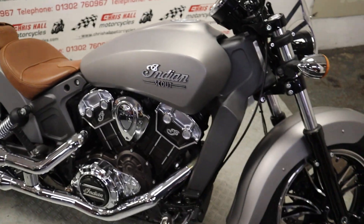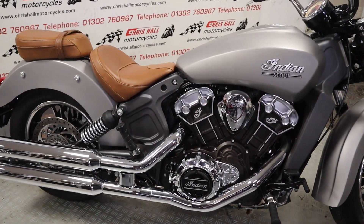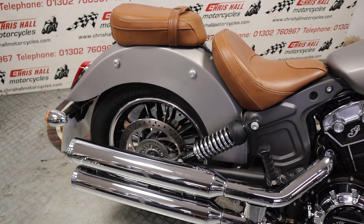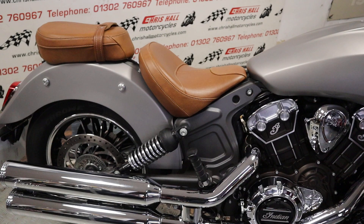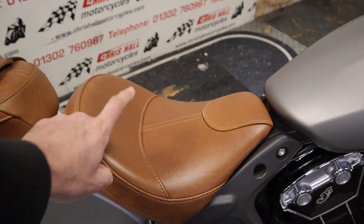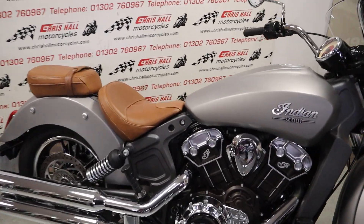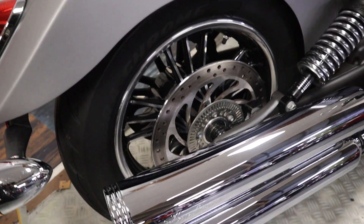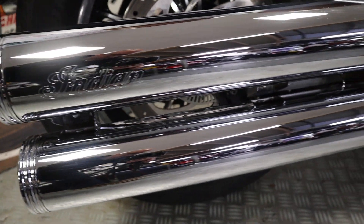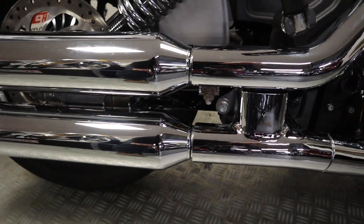If you want to know how much this bike is, there is a description below where you'll find a link to our website where you can click on a load of photos in high definition of this bike and look at it in more detail. If you've got any questions, give me a call on 01302 760 967, or you can email me at chrishullmotorcycles@googlemail.com.